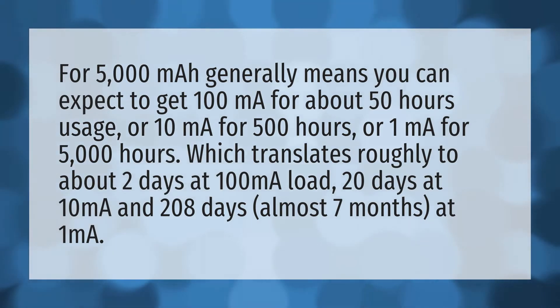5,000 milliamp hours generally means you can expect to get 100 milliamps for about 50 hours of usage, or 10 milliamps for 500 hours, or 1 milliampere for 5,000 hours, which translates roughly to about two days at 100 milliamps.